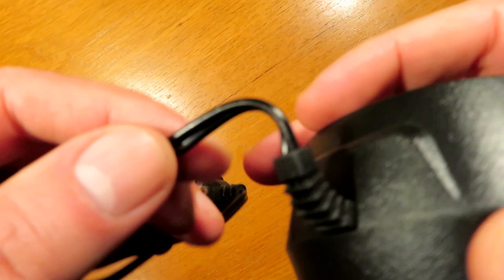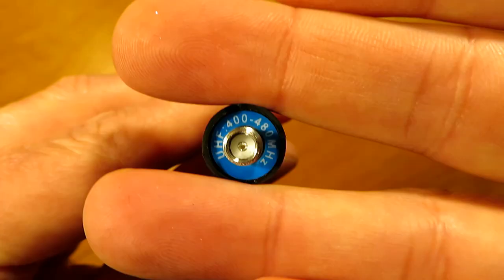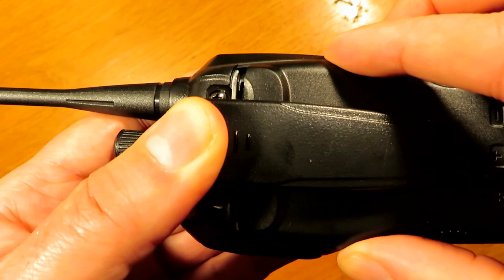The actual charging base itself is very light indeed, and it looks like this might be double-insulated cable, so not as bad as a triple-eight. But it's still a very cheap-feeling antenna, I'll be honest — it doesn't feel that sturdy, but I'm sure it'll do the job. It just pops in the top as normal.